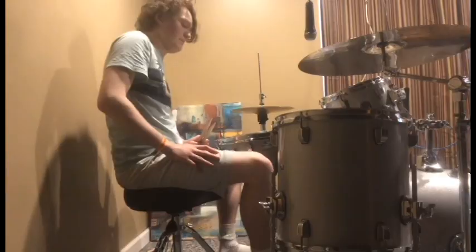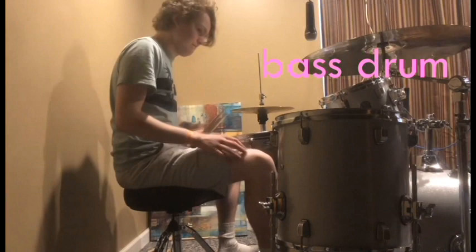Starting off with an introduction to the drum kit, first we have the bass drum. You lift your leg up and come down to the pedal with the ball of your foot. Next, this is the snare drum.